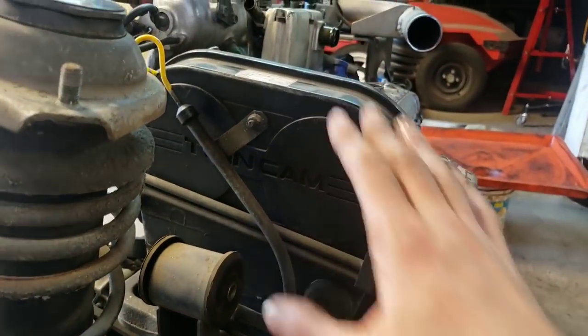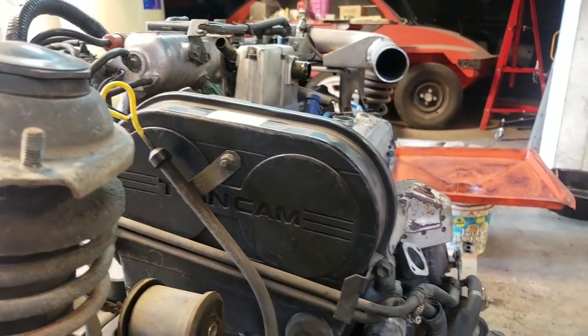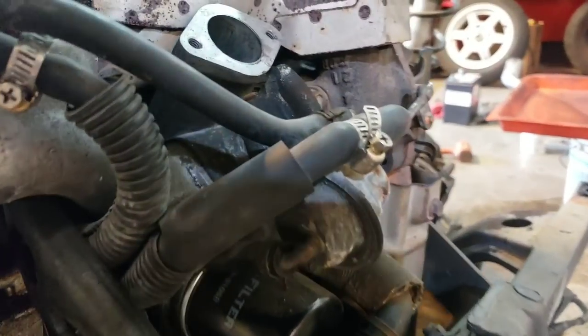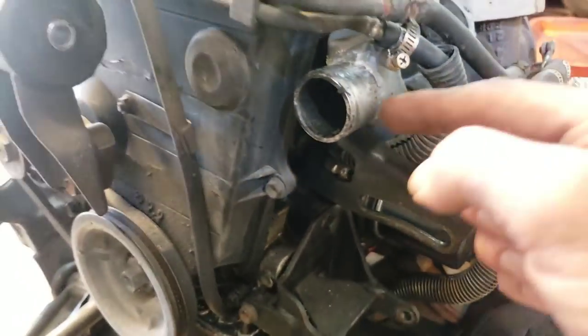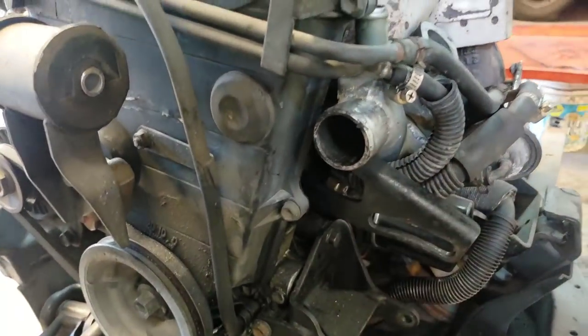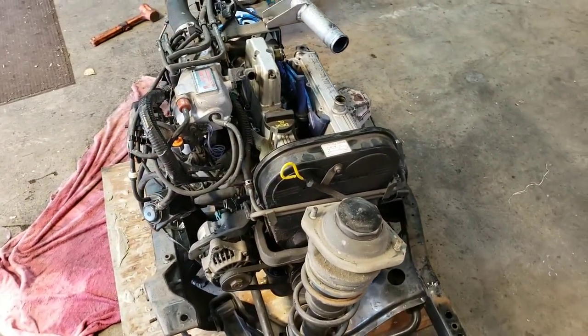Again, it's a twin cam, so it would be 12 valve — that would be four valves per cylinder, three cylinders. And it has a tiny, tiny, tiny little turbo on there, right here, with a tiny little inlet right there. And it's going to be pretty fun. I will keep you apprised as things come along.